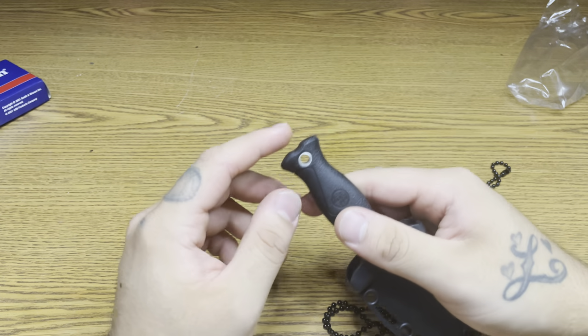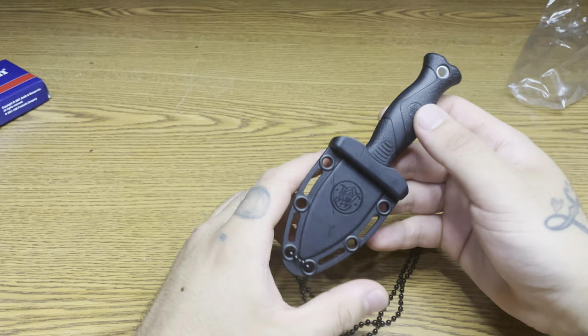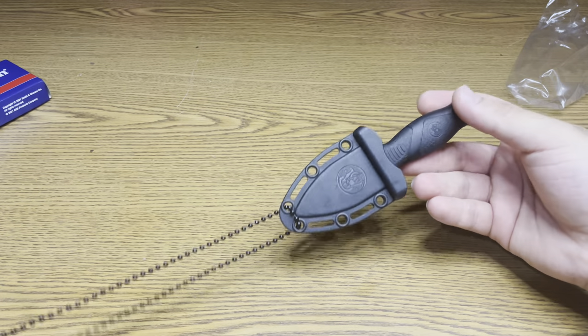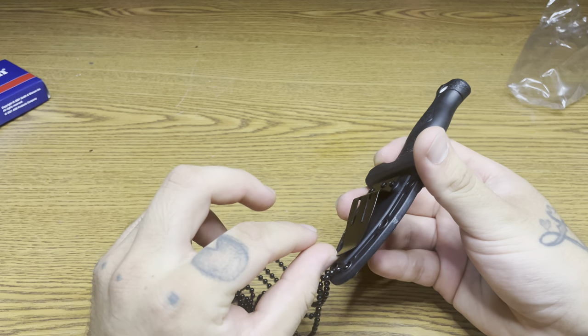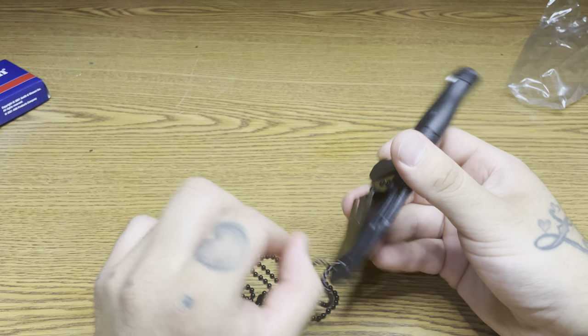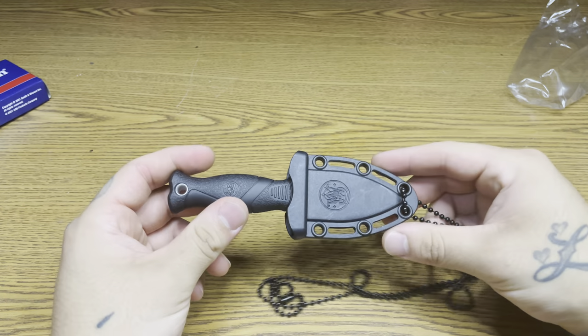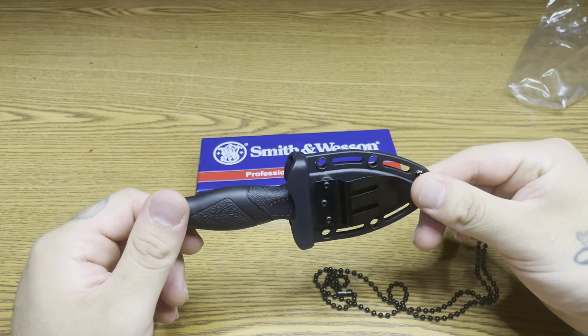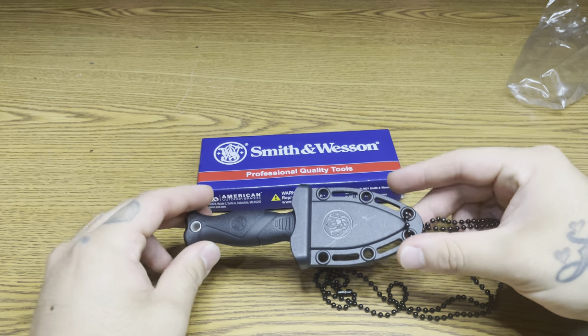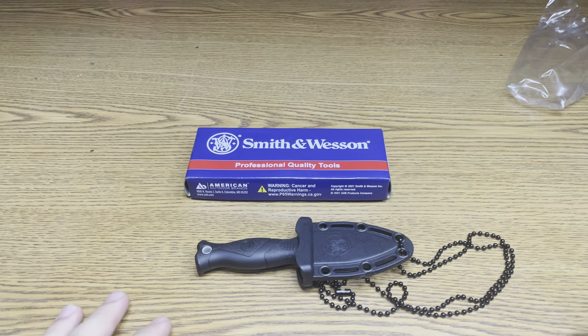You can attach a lanyard here if you want. It comes with a clip as well. Smith and Wesson neck knife, y'all stay tuned for more videos. Thanks for watching, guys.